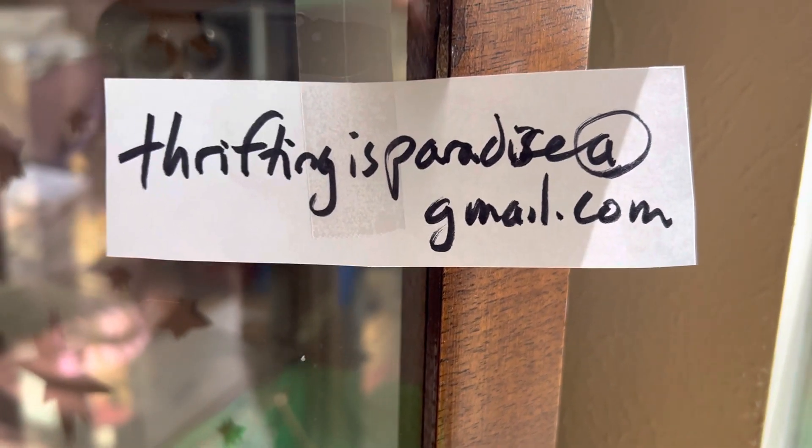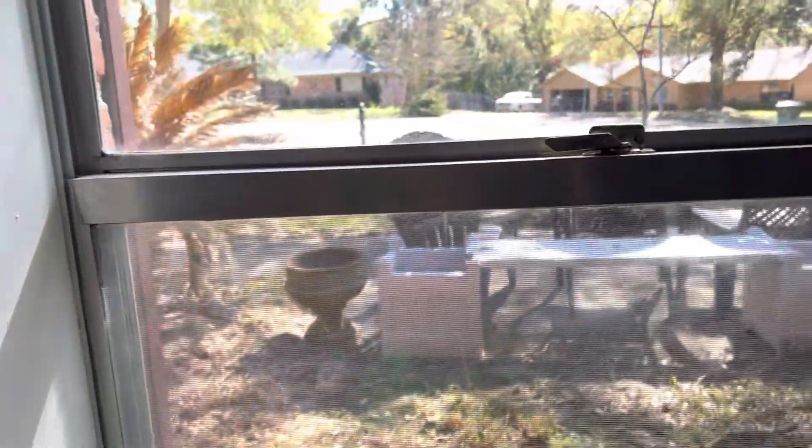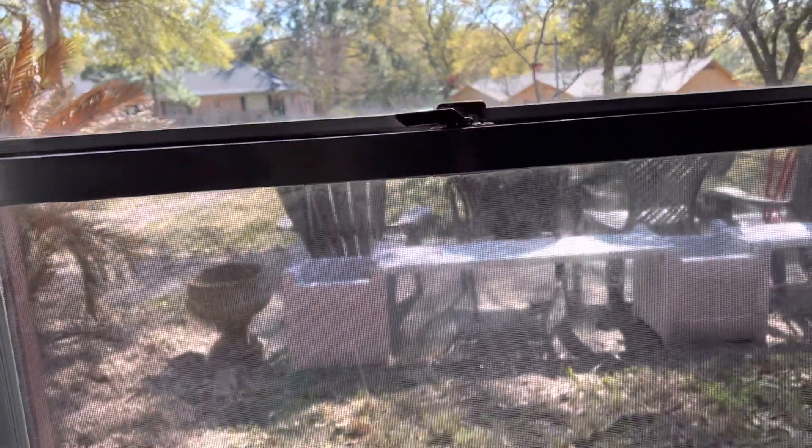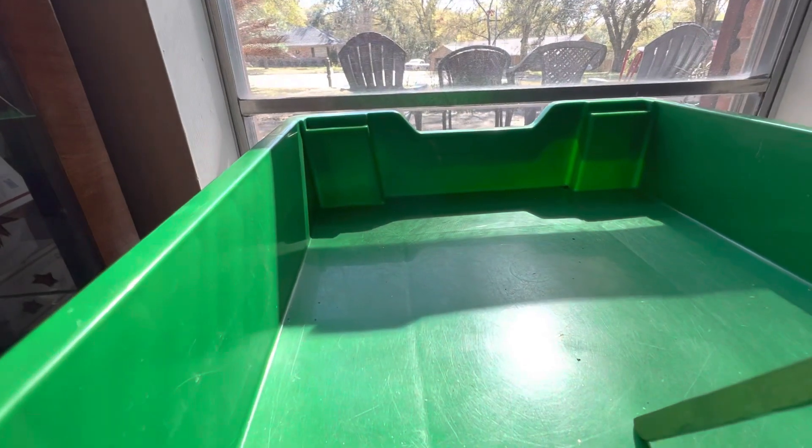Welcome to the video, the gang is all here. That's how you contact Ruby to register. We have some new people, and I just like sitting in here, so that's what's going on.